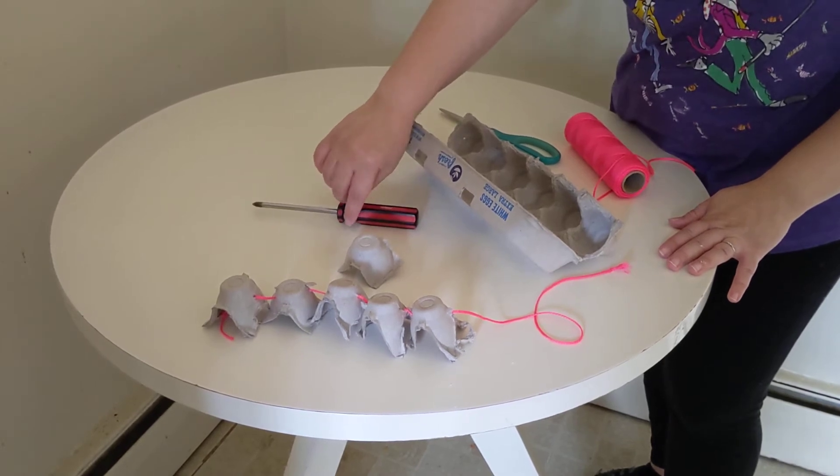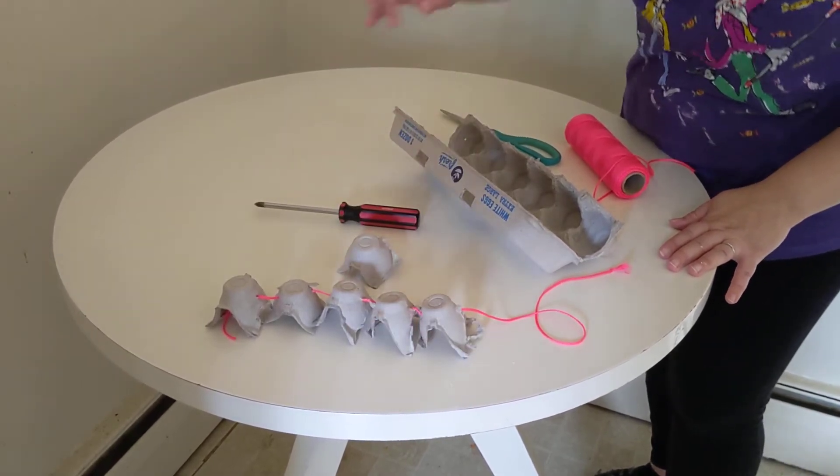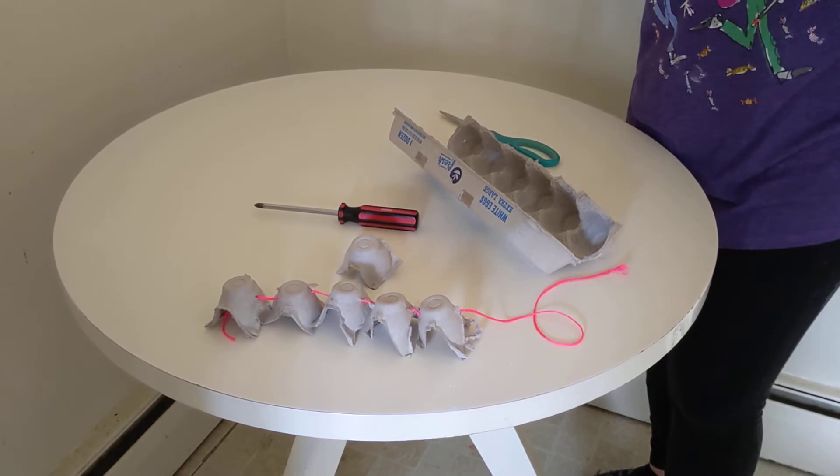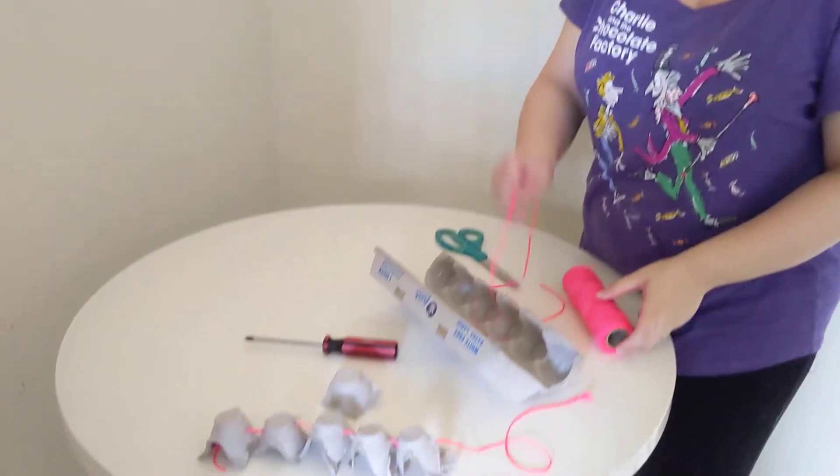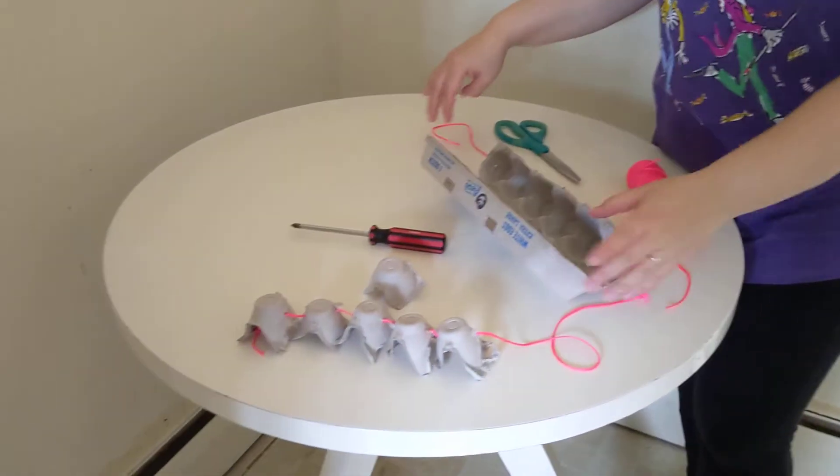Let's start! First, you take a bit of string and you cut it — about this long. Cut it, and this is really good.